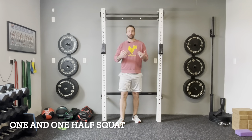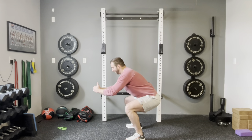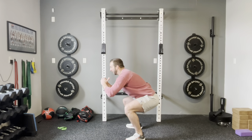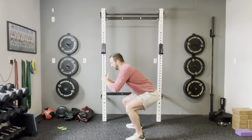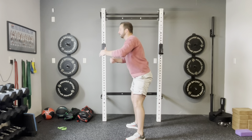Next we have the one and a half squat. You perform a full squat, come halfway back up, then sink back down before standing all the way up. This allows more time under tension in the squat to continue building strength. So it's: down — one; halfway back up — one half; sink back down; then stand all the way up. That's the one and a half squat.